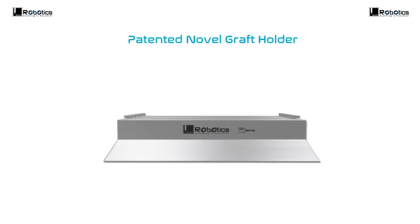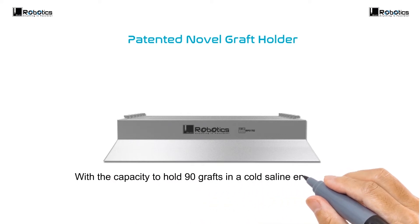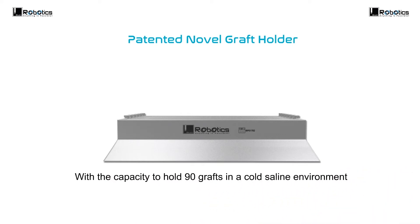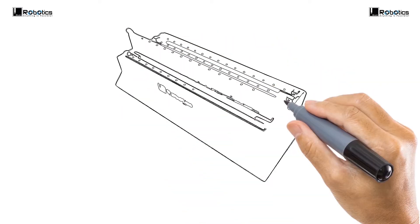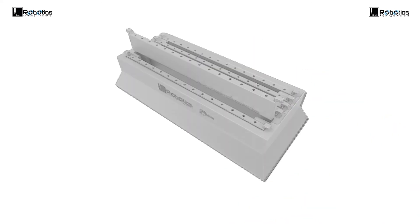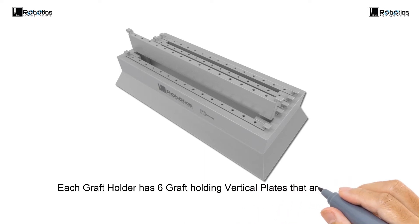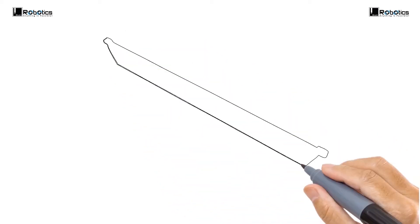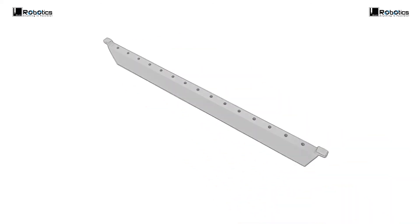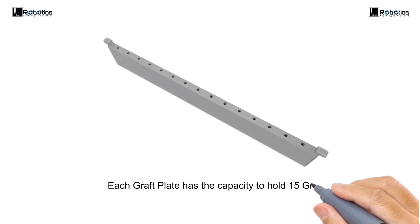Patented novel graft holder with the capacity to hold 90 grafts in a cold saline environment. Each graft holder has six graft-holding vertical plates that are easily engaged and disengaged as required. Each graft plate has the capacity to hold 15 grafts.